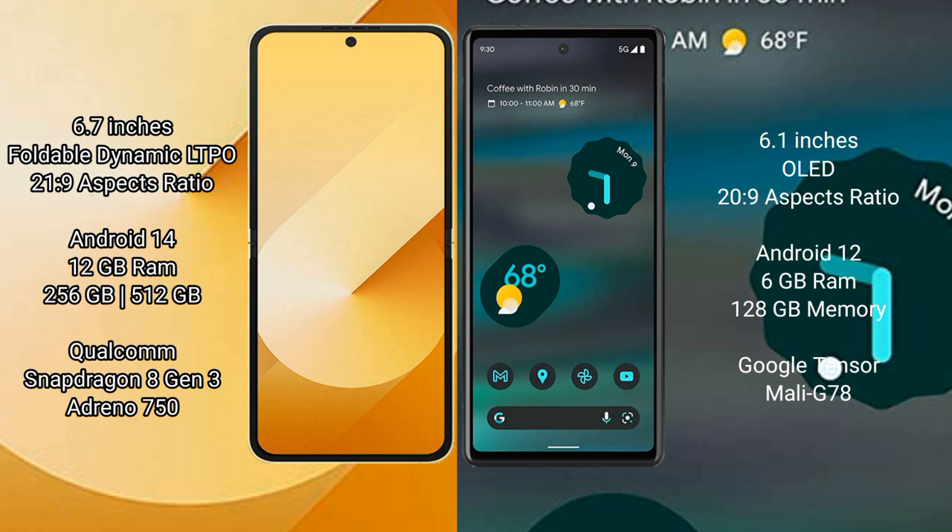Google Pixel 6a comes with 6GB RAM and 128GB internal storage, powered by a Google Tensor processor with a Mali-G78 GPU.